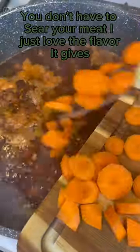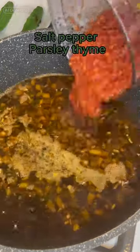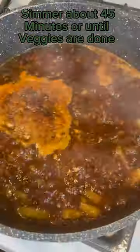You don't have to sear your meat — I just love the flavor it gives. I put in the seasonings now too: salt, pepper, parsley, thyme. Simmer about 45 minutes or until veggies are done.